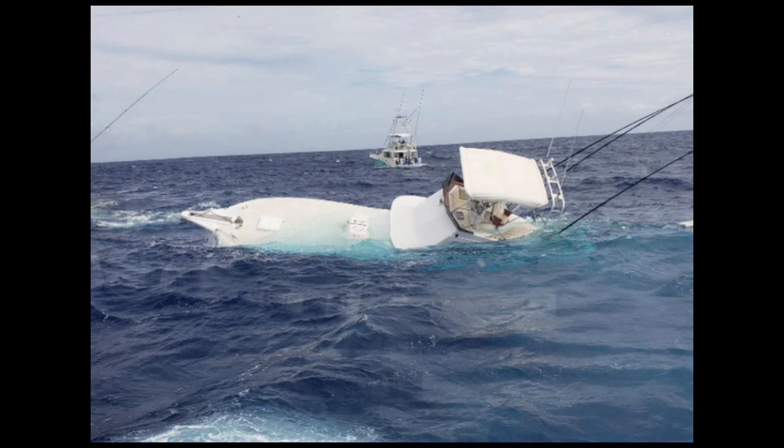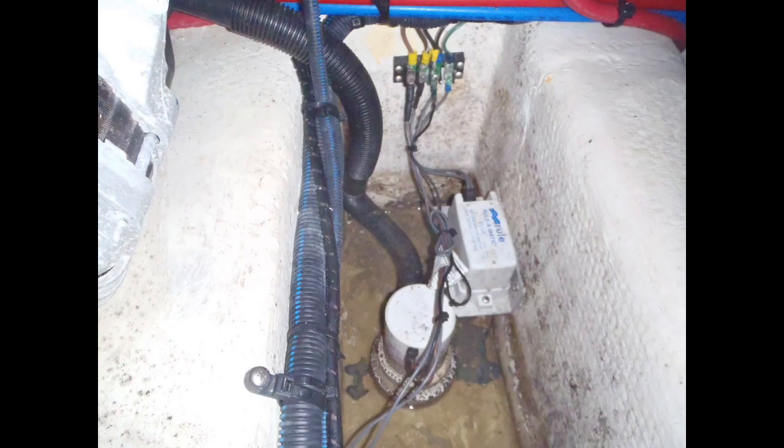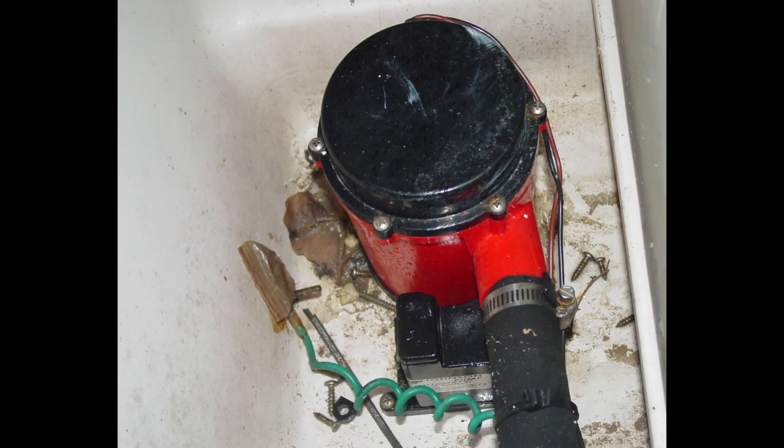The most common types of bilge pumps, and the primary focus of this article, are centrifugal and diaphragm electric pumps. Centrifugal pumps move water by kinetic energy using a rotating solid impeller, similar in design to a turbine. Water enters the pump, picks up speed as the impeller rotates, and is then forced out by its own momentum. Centrifugal pumps are submersible, but not self-priming, meaning they must be sitting in water in order to pump it.